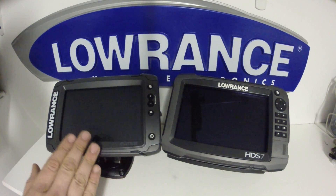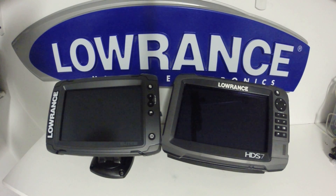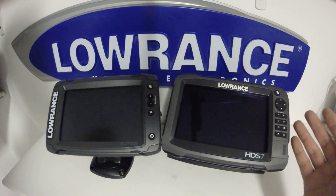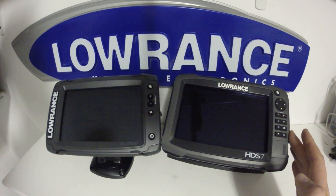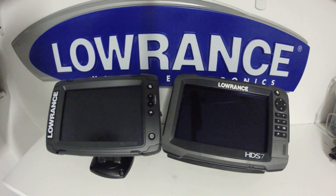You will, however, have to touch the screen at some point to make selections with the Elite Ti. For an explanation of the keypads and their functions, and some cool tricks you can do with the HDS Gen 3, take a look at my HDS Gen 3 Tips and Tricks video.